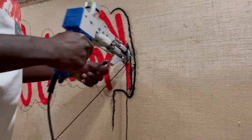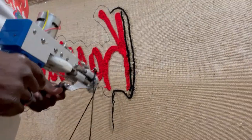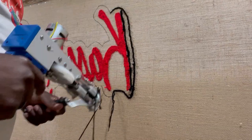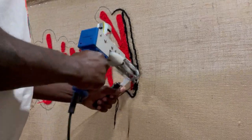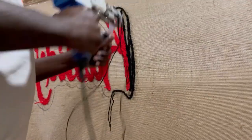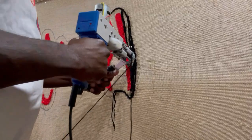Even with me doing this for a while, I sometimes get off course trying to control the gun.